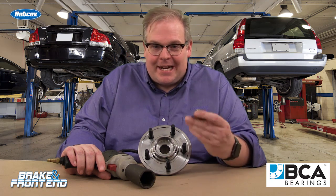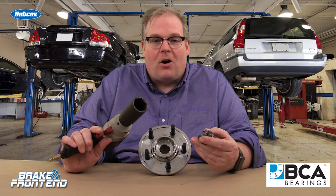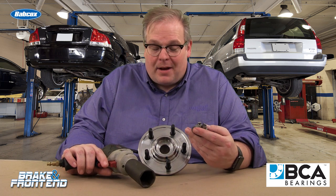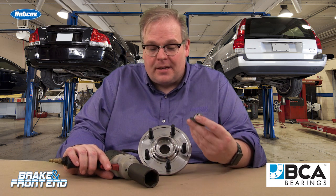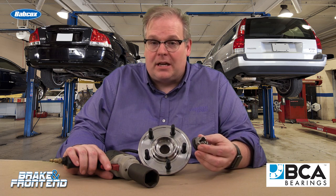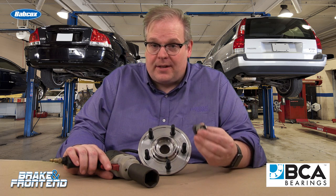There's always that temptation to tighten down the axle nut with an impact all the way. You shouldn't be doing this. You should be doing this by hand with the axle nut, making sure it's seated properly, and then doing the final torquing according to the manufacturer's specifications.